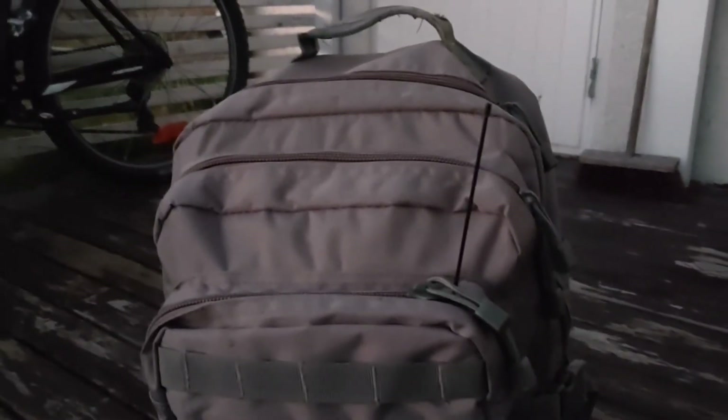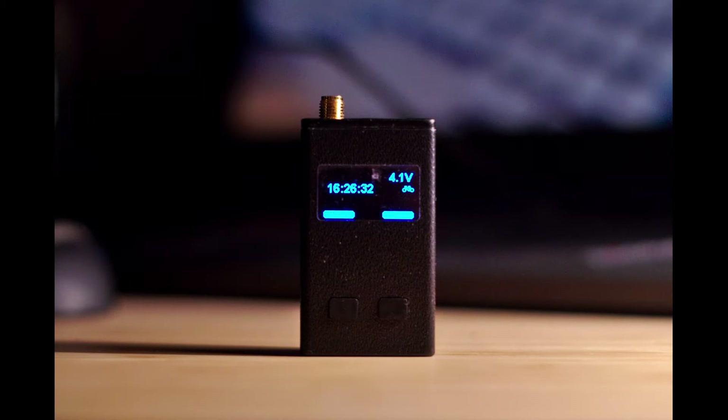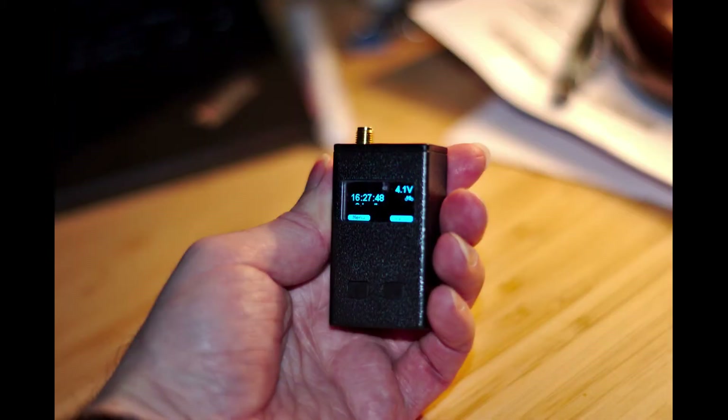I've used this in the UK, Finland, Germany, Austria, Denmark, and Sweden — it's a really, really great little device. If I'm cycling, it just goes in a backpack. I've got some videos of a local cycle where I've just thrown it in the backpack and poked the antenna out of the zip on the top. And that's how I carry it around.